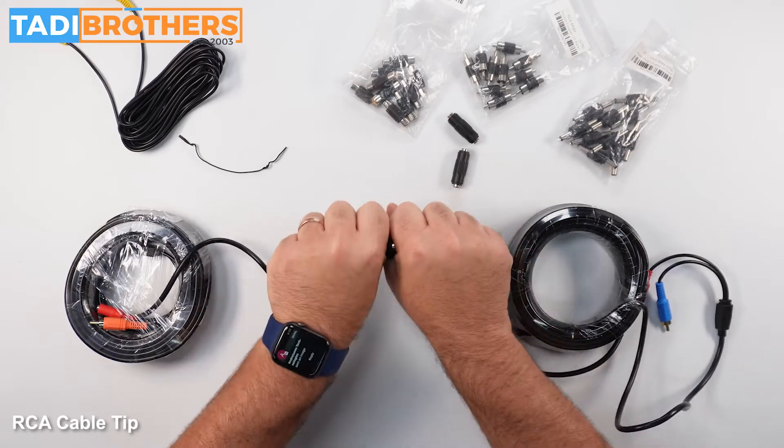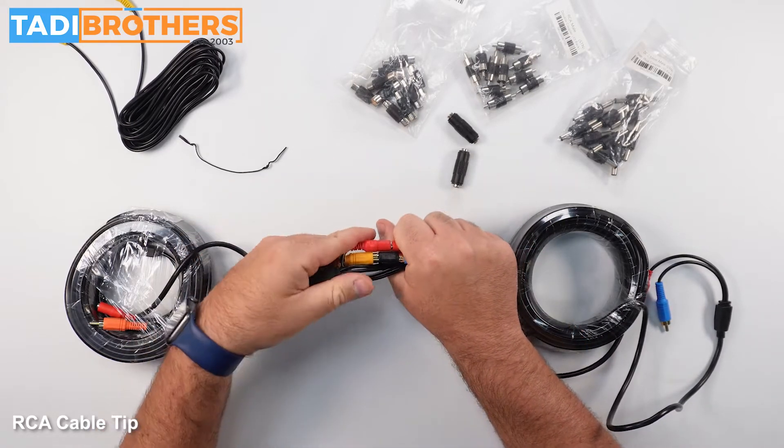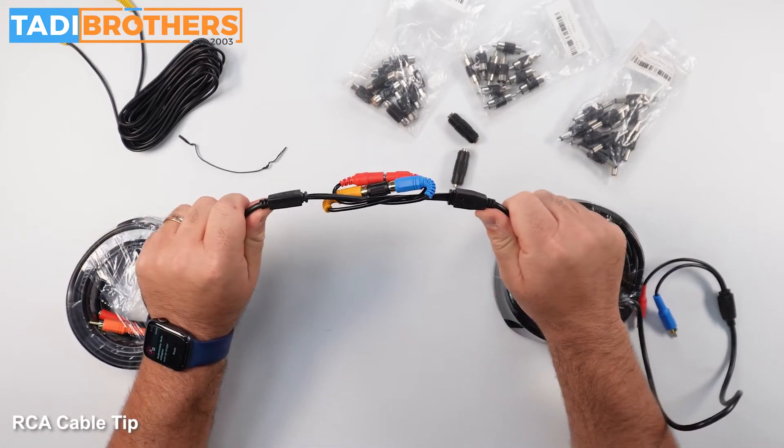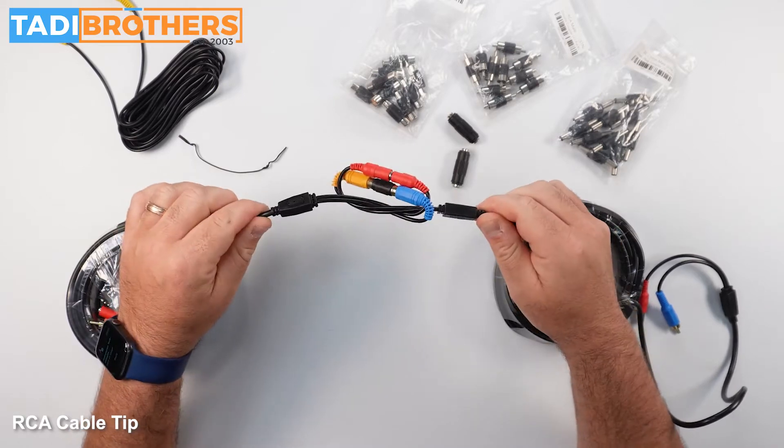Some people might want to get fancy — maybe cover this up with electric tape or a bag or whatever. But generally speaking, you're now going to be able to do your trip without any kind of issues.